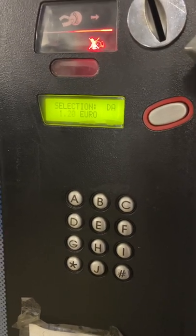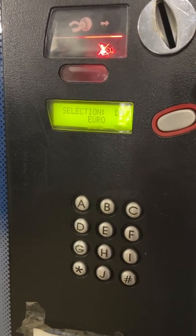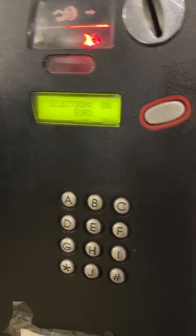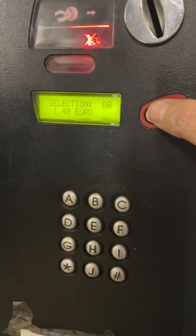Turn it to zero using the A button. Then press the B button to bring it up to 140. So you have 140 for D and A. Then to save it, just press the coin return button.